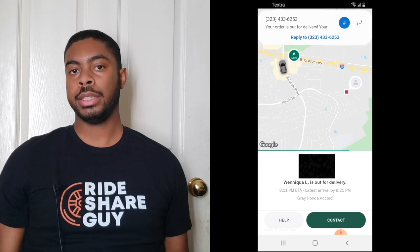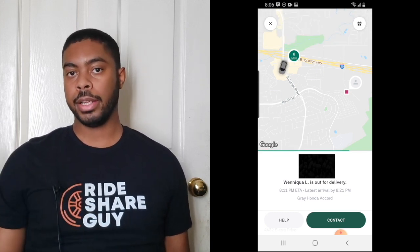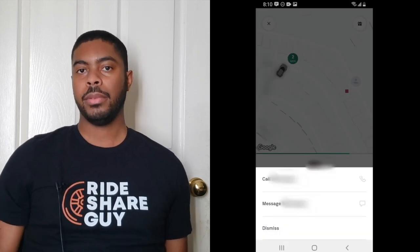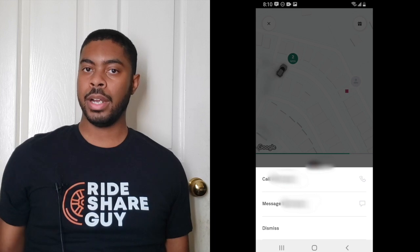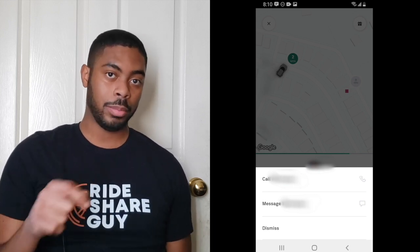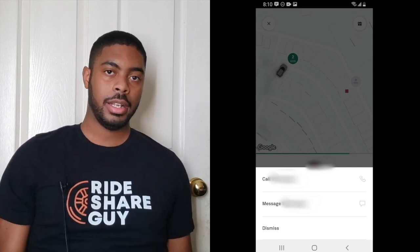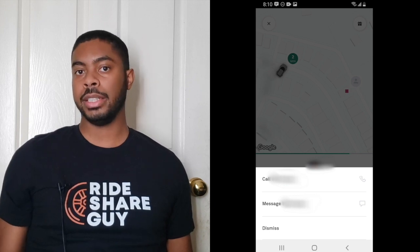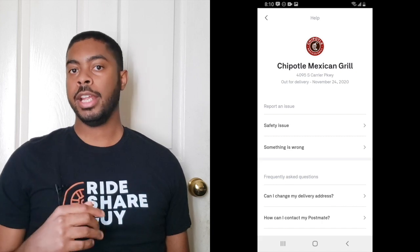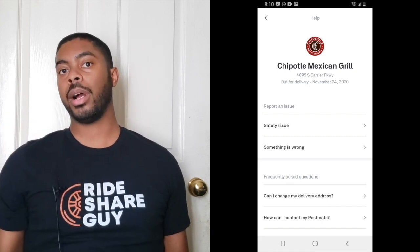If at any point you need to contact your Postmates carrier, click the contact button in the bottom right-hand corner, and you'll have the option to message them or give them a call. As a driver myself, I always find that a call is probably the best way to reach out because they're probably driving — unless you forgot to put information like a gate code or apartment number, in which case a quick text should suffice. If you need help with something, just click the Help icon and Postmates will present you with a variety of options to solve your problem.